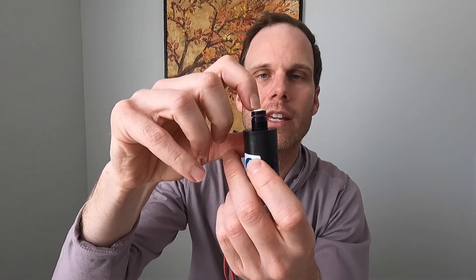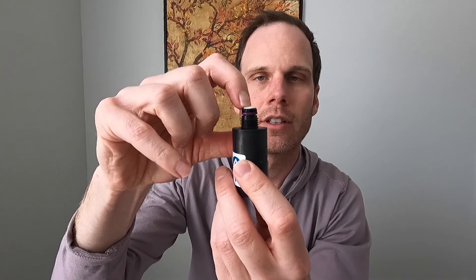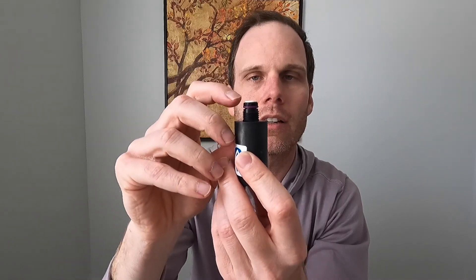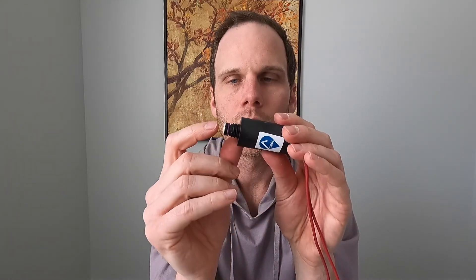This is what goes up and down to let air in and out of the valve. So as the electricity goes into this solenoid and it's charged, it will retract this plunger.